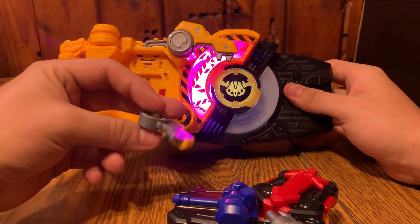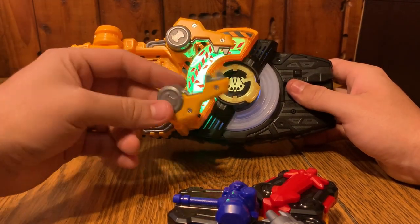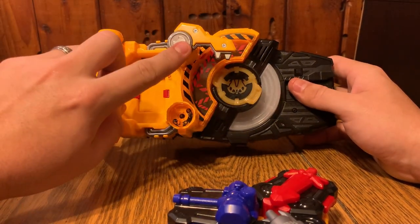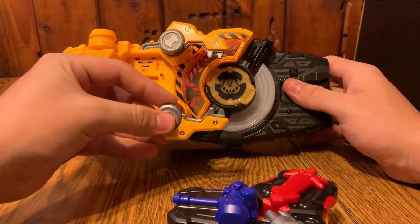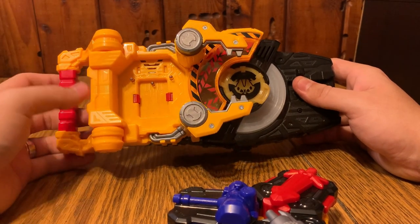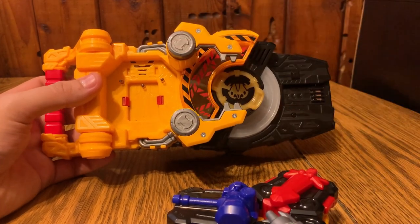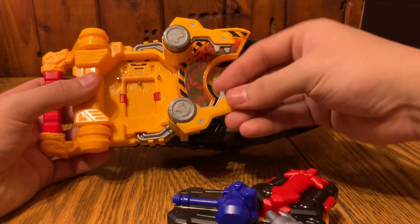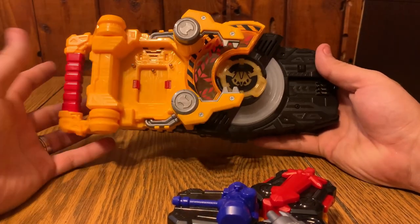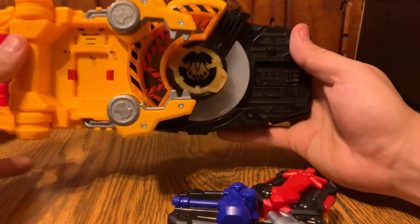What you just saw was a common problem people have been having where these little claw clamp pieces just fly off. Mine on the top has never flown off, but the bottom one randomly does it - not every time. You can just clip it right back on so it's not a big deal, it's not broken. I don't know if it's the sheer force of the spring creating too much resistance, but apparently a lot of people have had this problem. I love how it looks like it's clamping down on the ID Core - that's really cool.